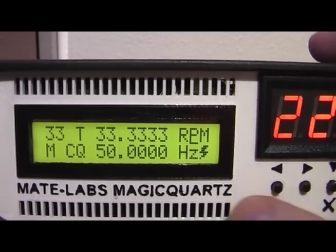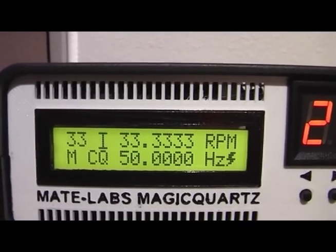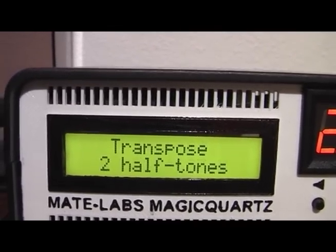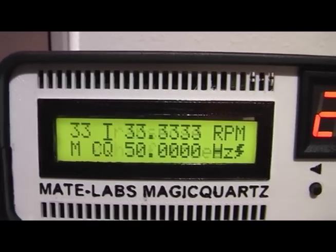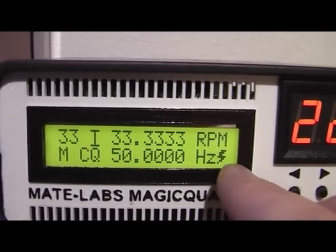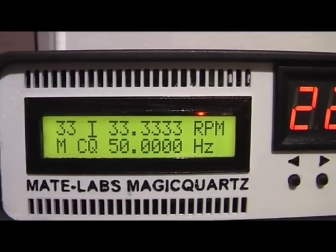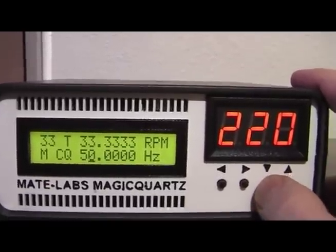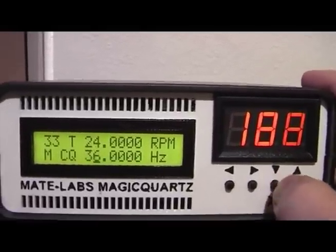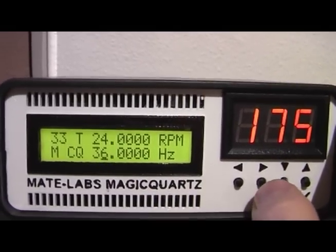Let's go back to 33 RPM. With the T function you can transpose the playback music — for example in half tones up and down — and Magic Quartz will automatically do the math. On the lower right part you can see a flash symbol that indicates whether the turntable motor is running or not. For example if I switch it off you can see the flash symbol disappear. When you decrease the generated frequency, Magic Quartz also automatically decreases the generated voltage, which is necessary to comply with the motor characteristics.